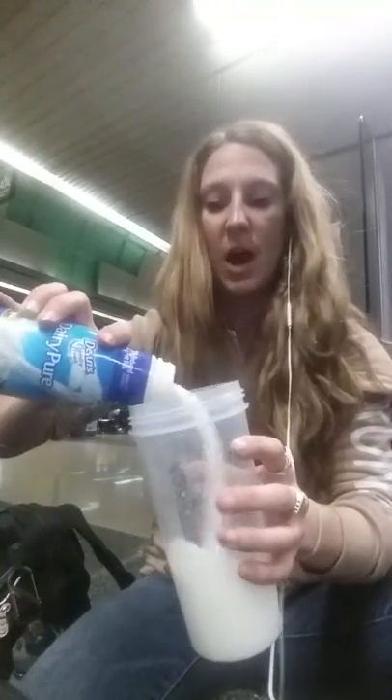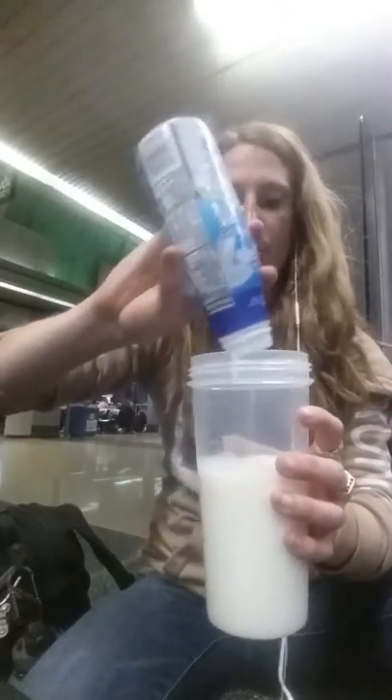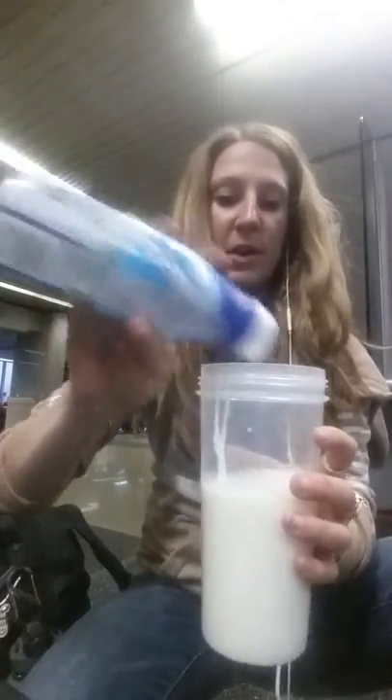I just bought some milk. I like to do milk when I shake things up. I would prefer cashew milk — that's my favorite — or almond milk, but I don't have that here. So we're just going to use regular milk. I think the powder works better when you put it in milk, but you could also use water if you wanted.